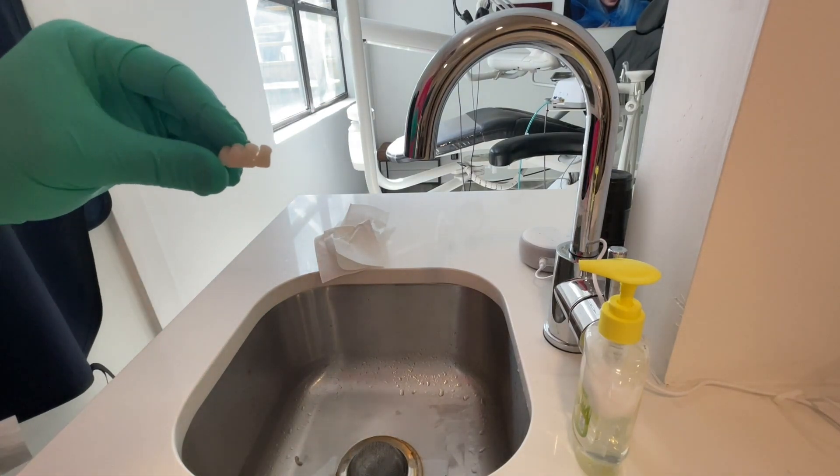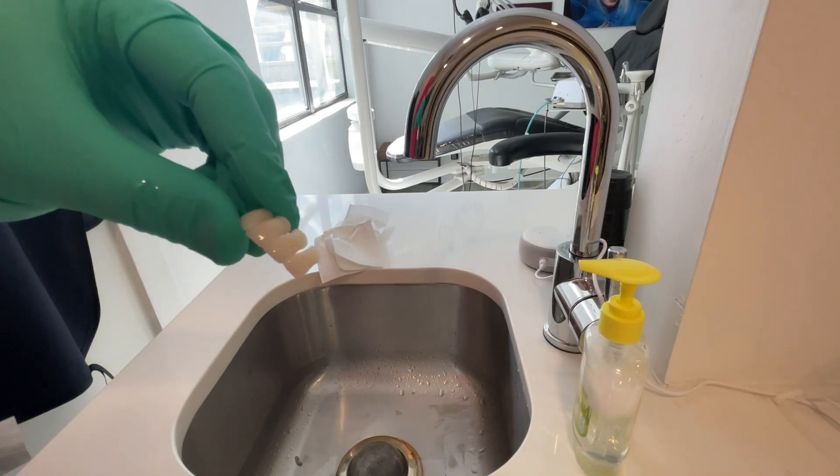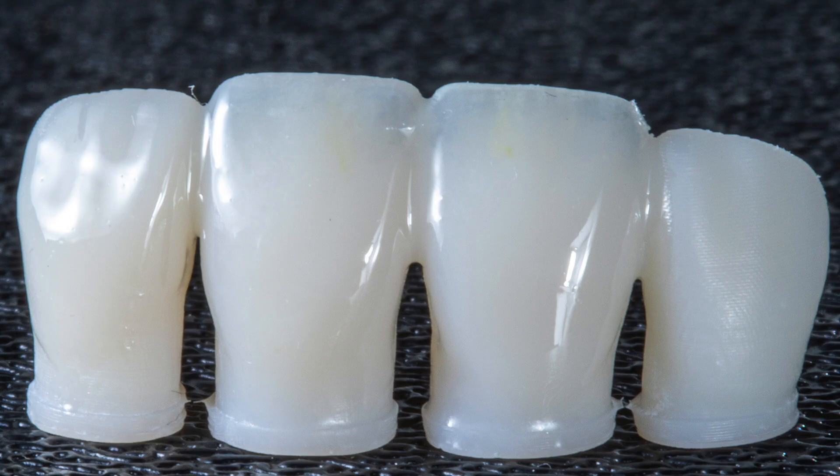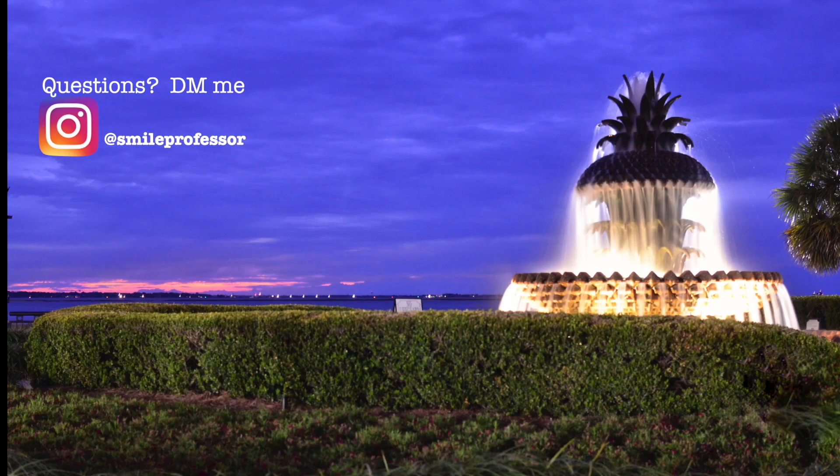It's a little hard to tell on my video camera, but we did get a really nice shine to those restorations — you can see it a little bit better here. You can appreciate just how diffused those stains look; it ends up looking really natural. You can also appreciate what that cotton did to the disto-incisal — I would obviously smooth that off if this were a real case. If you have any questions, feel free to DM me at smallprofessor on Instagram. Thanks for tuning in.